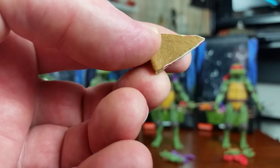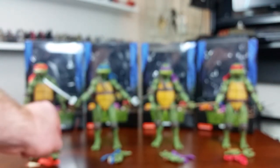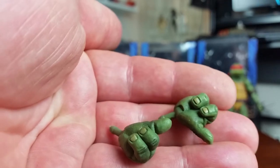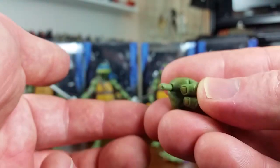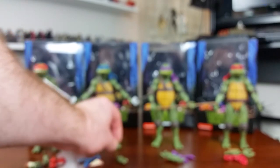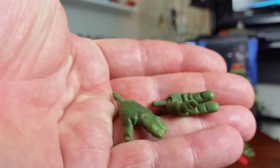I think the exclusive came with a box including half a pizza, and then you could put the other slices that came with each figure into the box — that would have been cool to have. And then they also come with a pair of swap-out hands, and they've been done quite well. You can see the wrist articulation there — it's just a hinge, no ball joint — but the different pairs of hands for each turtle have a different grip or pose.